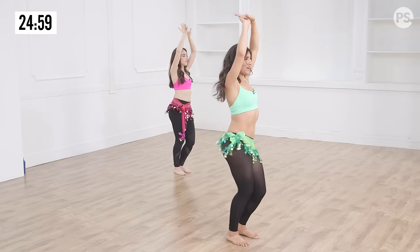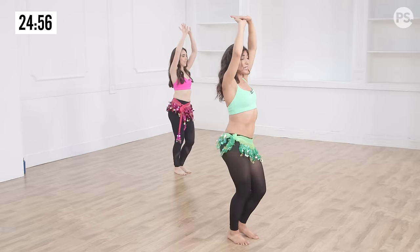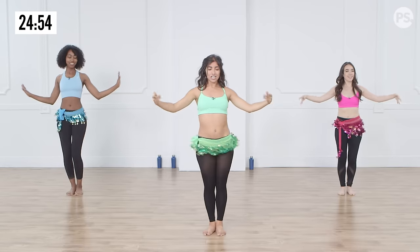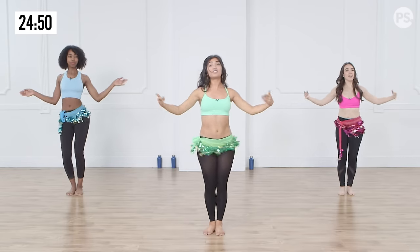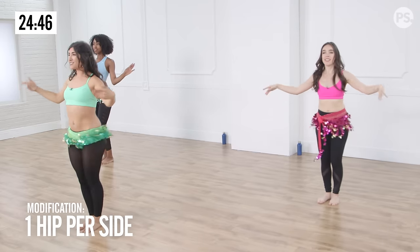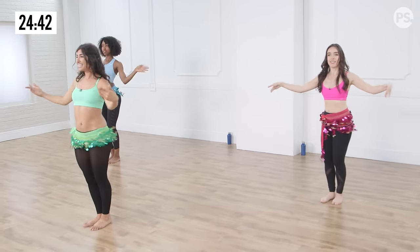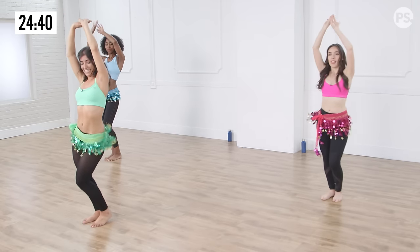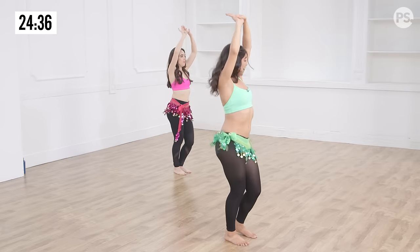Double. You got it. We're gonna go through another hundred times. Squeeze that core, get those glutes working. Remember you don't have to do three — you can stick to just one to each side. Do you want a modification? Lovely. Control. Core and hips.